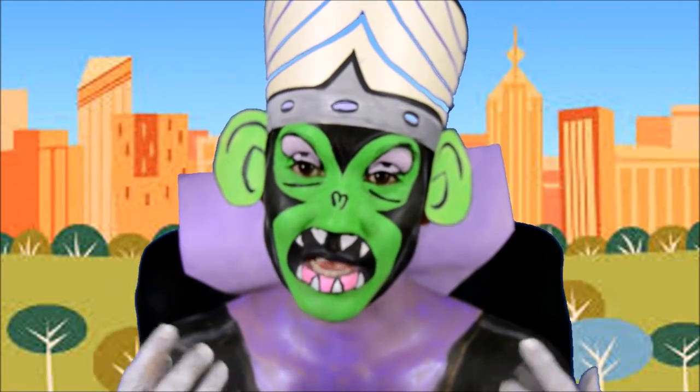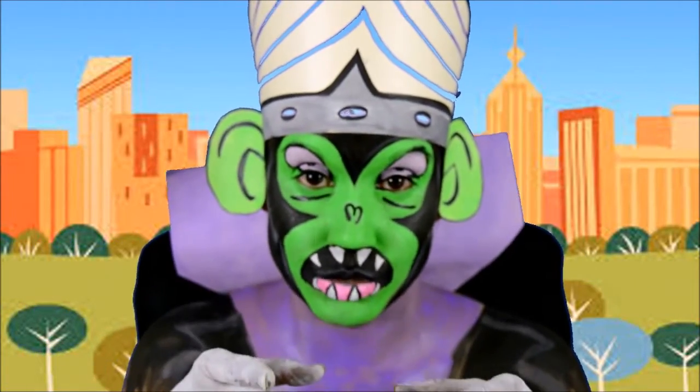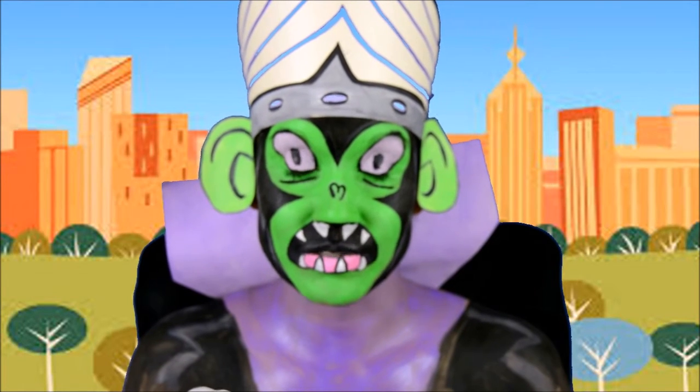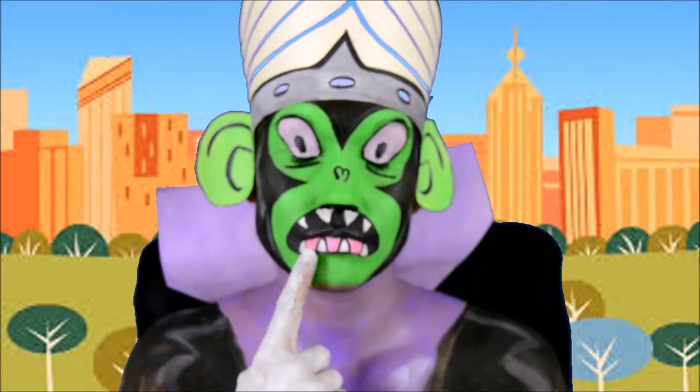So if you guys want to see how I did this makeup of Mojo Jojo, please keep watching. Like in all my other videos, I will be wearing a strapless dress and using a white eyeliner to do a rough draft of Mojo Jojo's face.